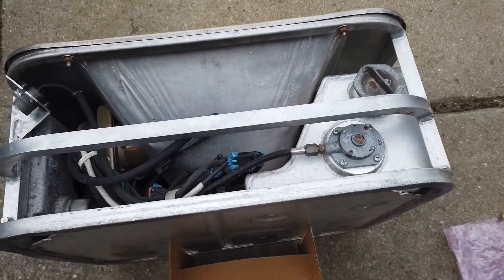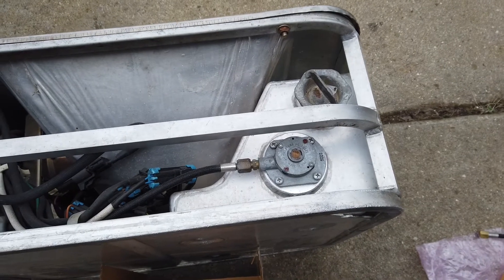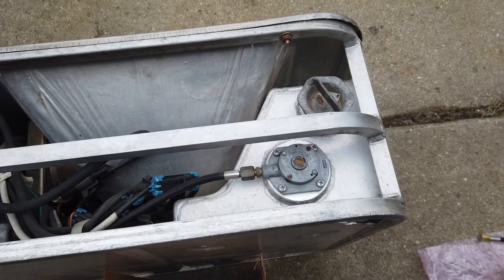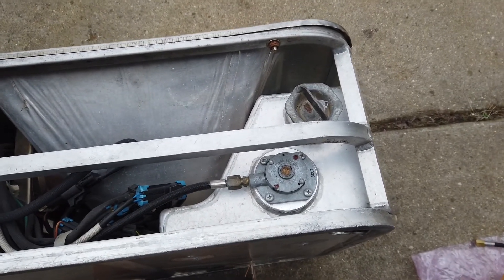In the last video we demonstrated the Teleflex MBU V3 running on diesel, and I had mentioned that I had some problems with the regulator. I just wanted to make a real quick follow-up video related to the regulator and what I learned, and maybe it could save you guys some time and money.